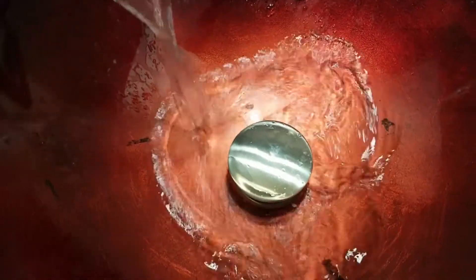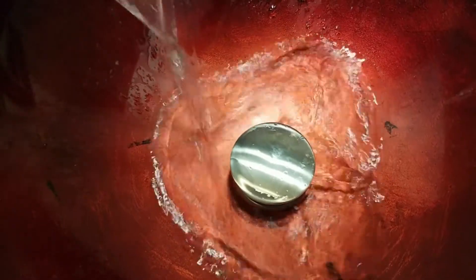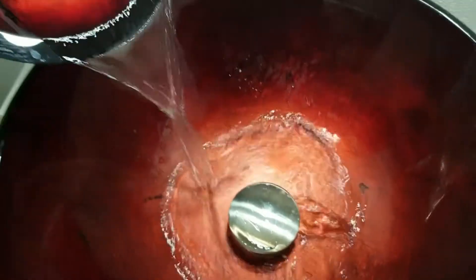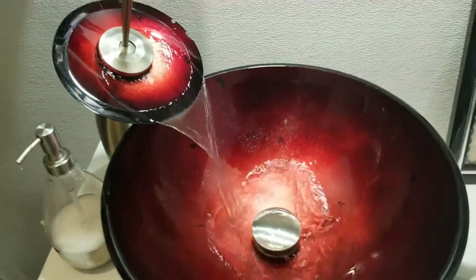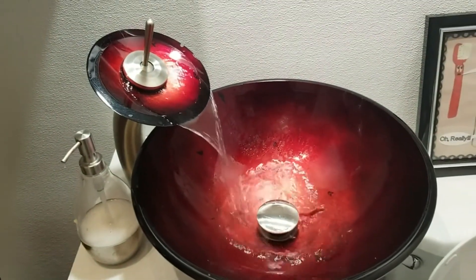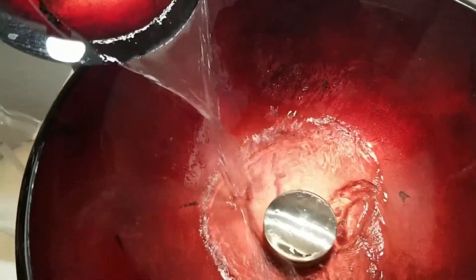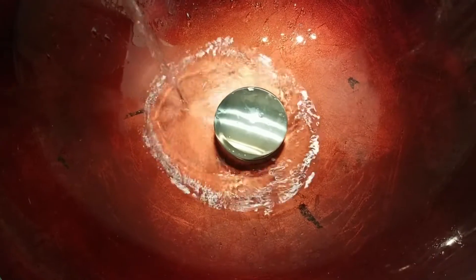We let the water run until the pressure drops to about zero. And that's when you get to zero.